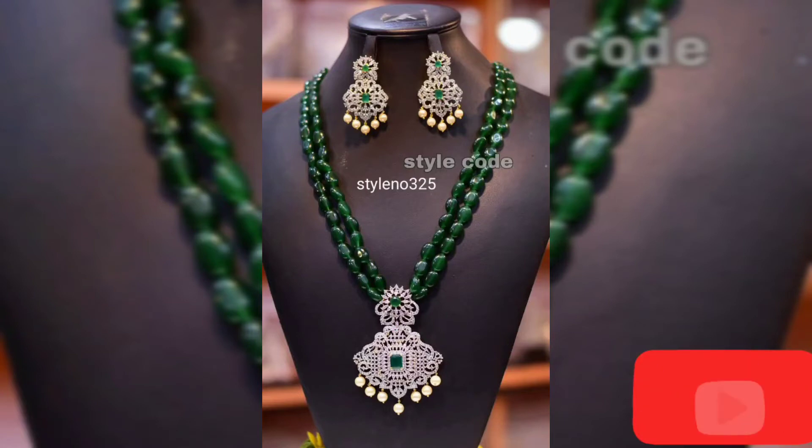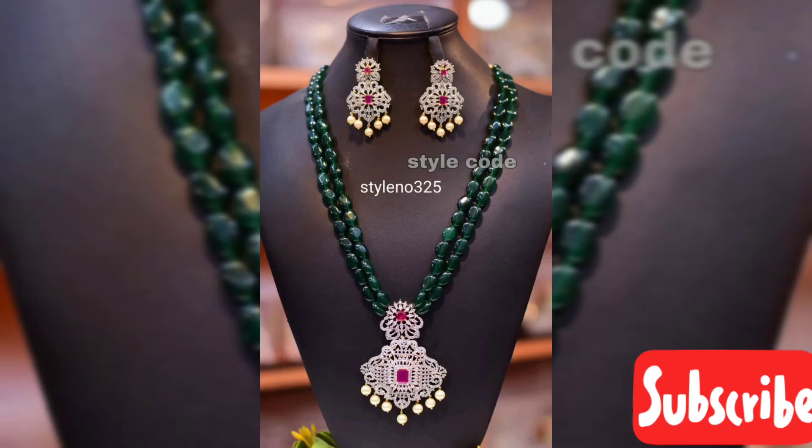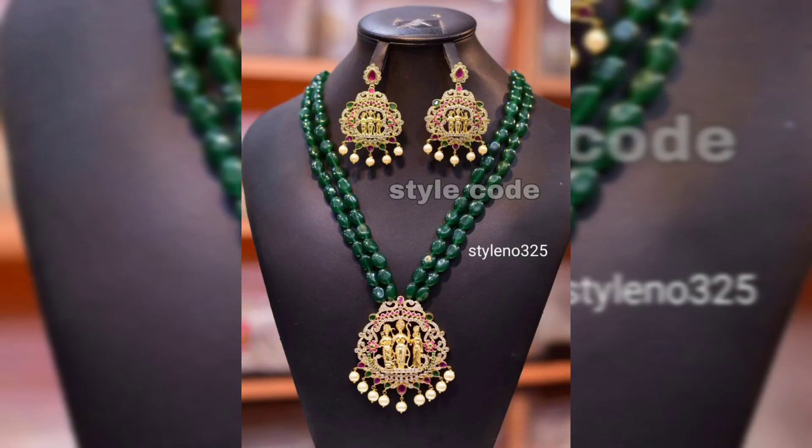Hi friends, hello! Welcome to my channel, Friends Collection by SR. Here we have crystal black beads along with Mona Lisa beads sets. At the end of the video we have a mixed collection — don't miss it!